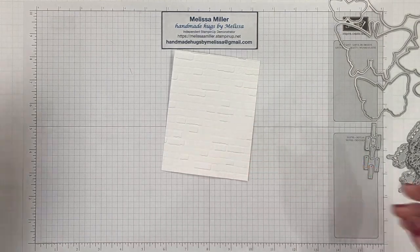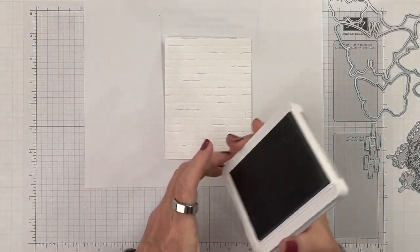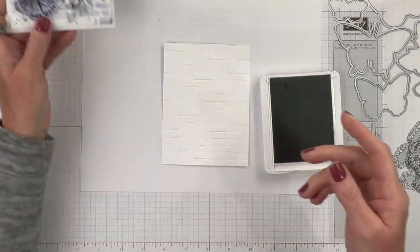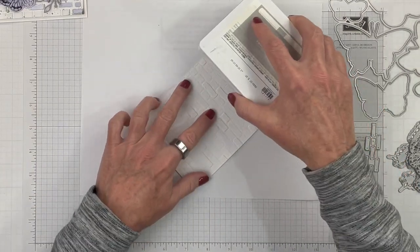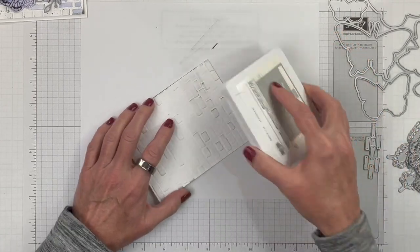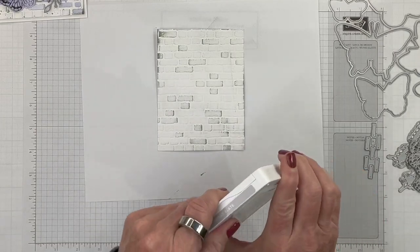First we are going to start with our background. We need to get a piece of scrap paper and take our Smoky Slate — this is the lightest of the grays — and we are going to add some distressing. I really like how that came out. So we've got our Smoky Slate ink pad and we are going to gently drag it across our embossed paper — just gently drag it. We don't want too much ink, so we're going to gently drag that across.